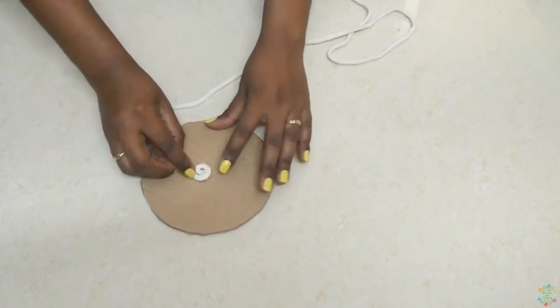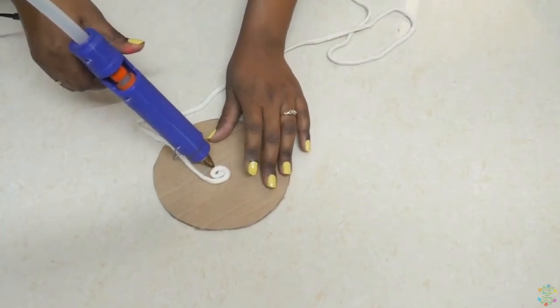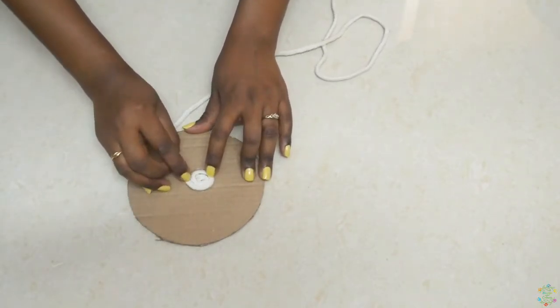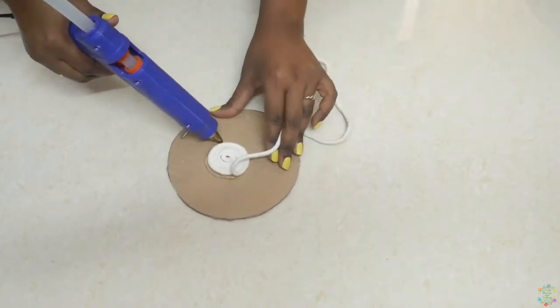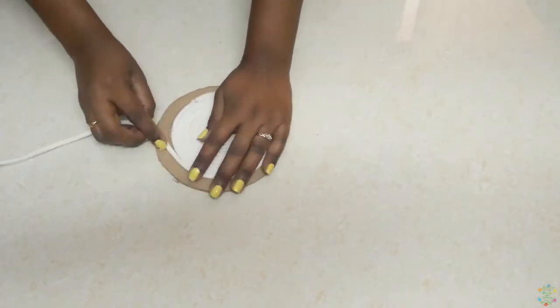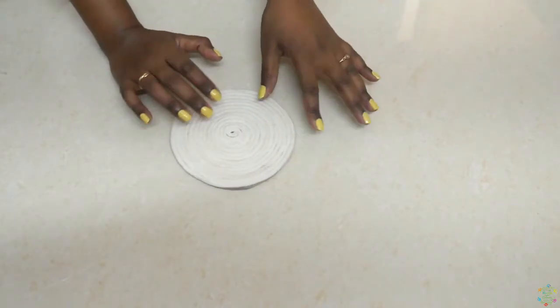Make sure to stick very close to the inner circle. Let's quickly complete this. And this is how it looks when you finish it.